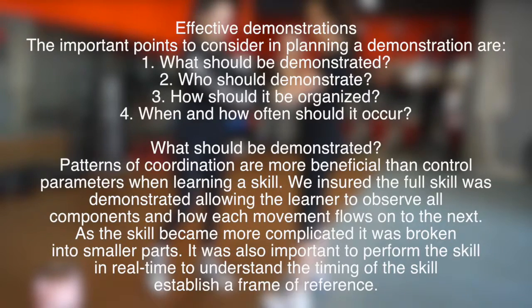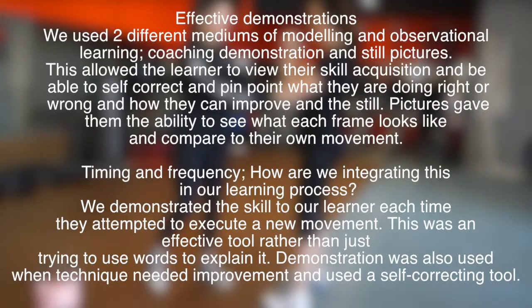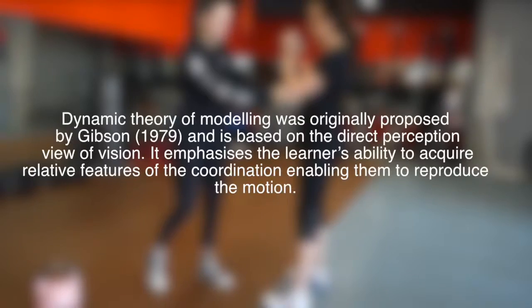With effective communication we're going to talk about what, who, how and when it should be demonstrated and organized. In the example I have demonstrated the squat skill as a whole and the learner has observed from afar, trying to pick cues to self-correct. The four recurring processes are attention, retention, behavioural reproduction and motivation.